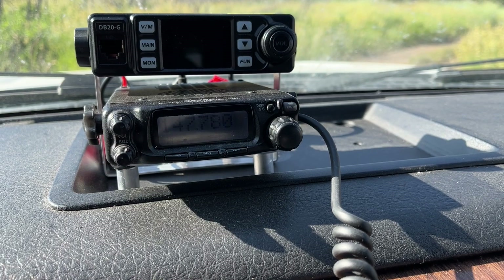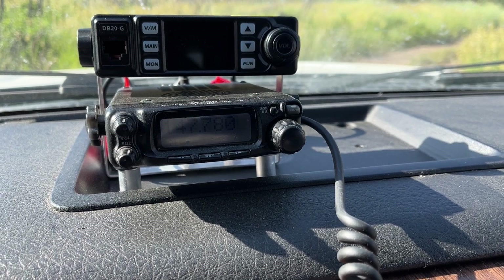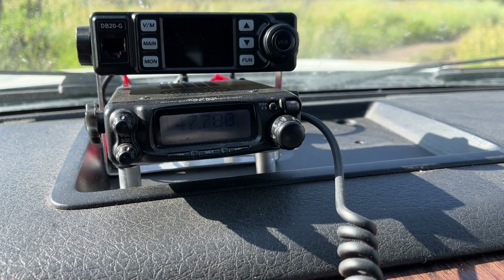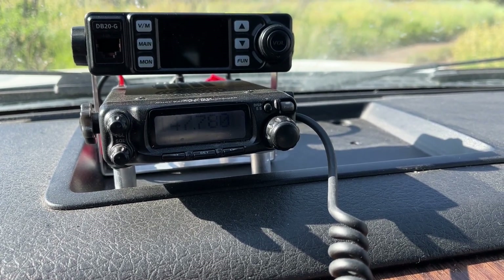Yeah, I copy you. Your signal is obviously good enough to get into the repeater. Your quality is probably about a three or four — probably a four. But yeah, that's great. Using those bigger antennas is the way to do it back there.